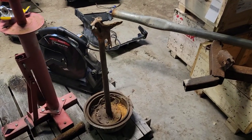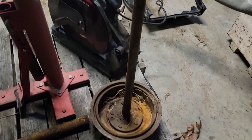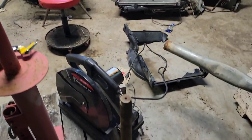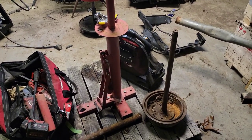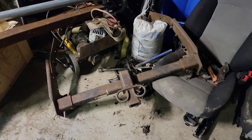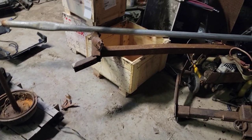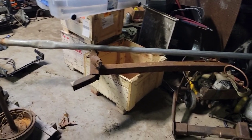I thought I had some thick wall pipe that it would fit, but I do not. So we are going to attempt to use this axle out of a car. It's heavy overkill, but I think it'll work. Got this tubing here and this old hitch. I'm going to try to use some of it. I got some square tubing down in the barn, but it's just stuff I picked up.